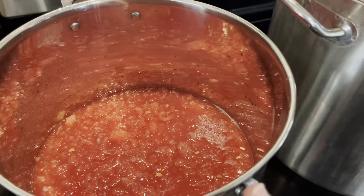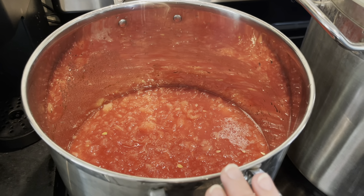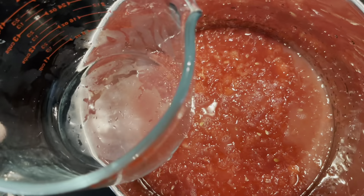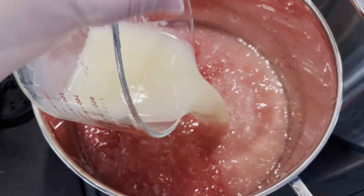If anyone ever needed a bigger stove, it's me — I really want it. So I have this all piled up on my little stove, but that's okay, it's gonna work. Now that we have our 12 cups of pureed watermelon, I'm going to go ahead and get 8 cups of lemon juice and 12 cups of sugar into this watermelon lemonade. Here's our first four cups of lemon juice, and here is our next four cups.